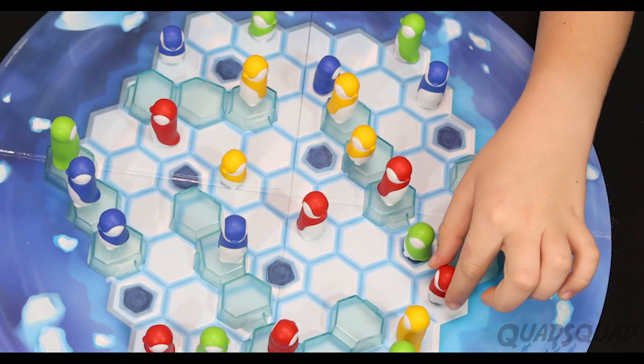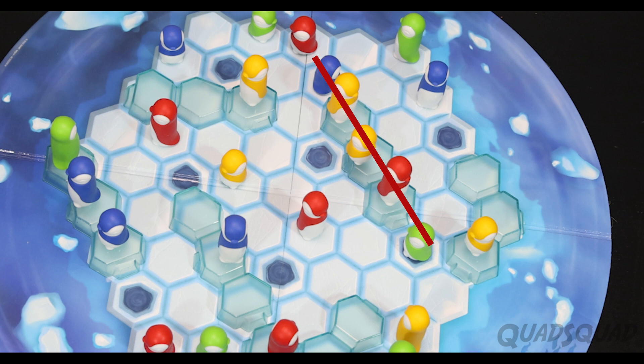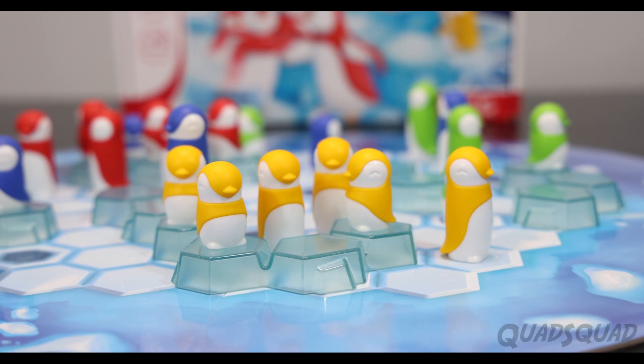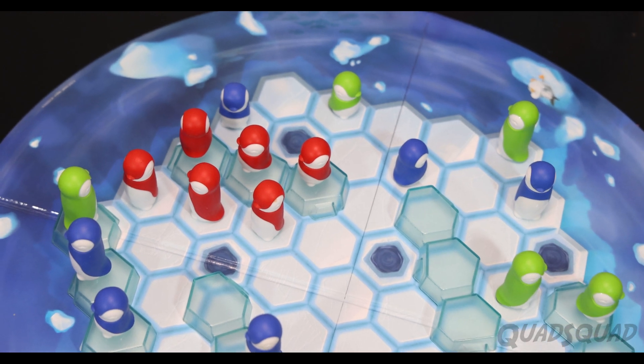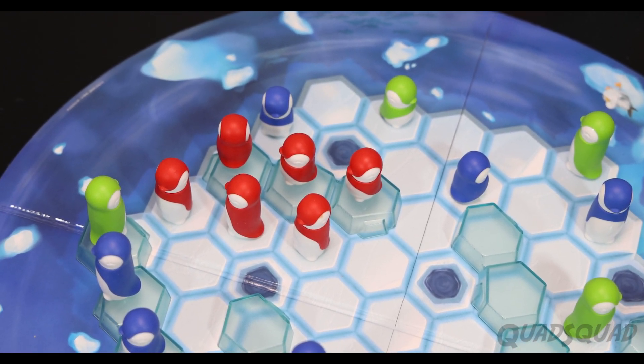If there is another penguin next to yours, you can jump over the penguin, but only in a straight line. The first player to get their penguins in a huddle wins. If you play the expert version, you have to get all your penguins' heads at the same level. That means the babies need to stand on the ice blocks and the adults have to stand on the board.